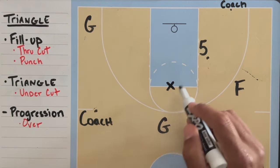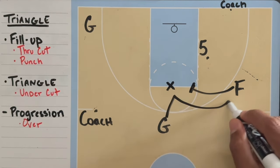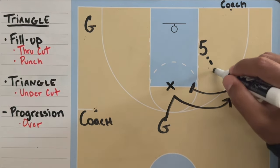If the defender is playing loose, the next progression in the triangle split action is for the guard to go over to get a three-point shot from the five.